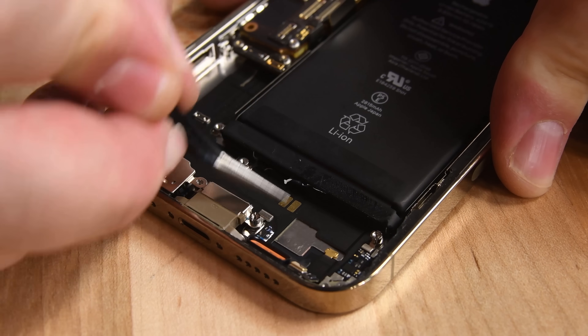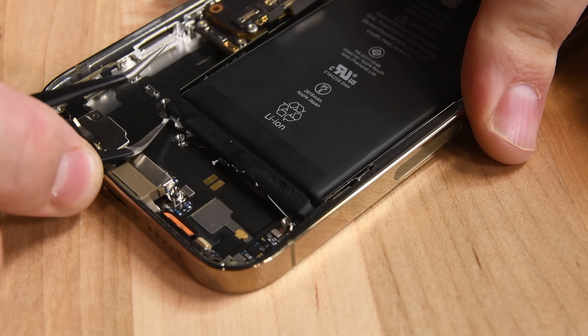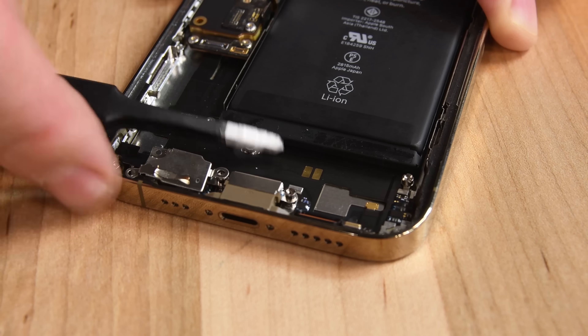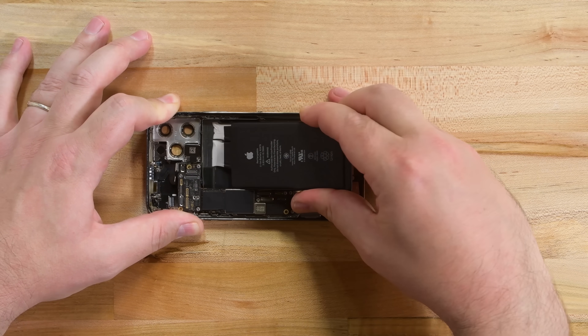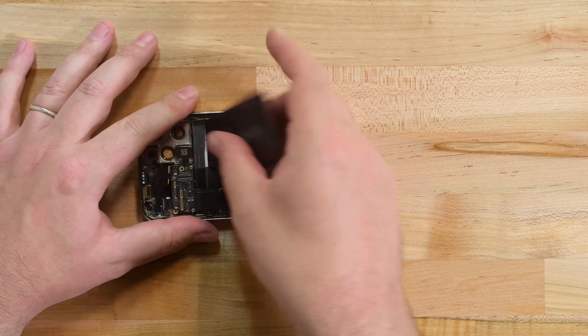The iPhone 12 Pro battery sports four handy adhesive pull tabs, but removing the pull tabs proves to be more difficult than we're used to with iPhones. We get the first two tabs removed from the bottom of the battery, but the two at the top are annoyingly blocked by those antenna cables we ran into earlier. So we skip messing around with those pull tabs, sneak in a couple drops of isopropyl alcohol, and the battery comes right up.